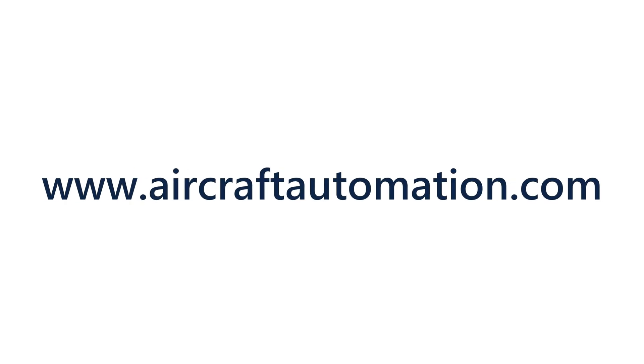The SuperEco is extremely light, reliable, and easy to install. Visit www.aircraftautomation.com to learn more.